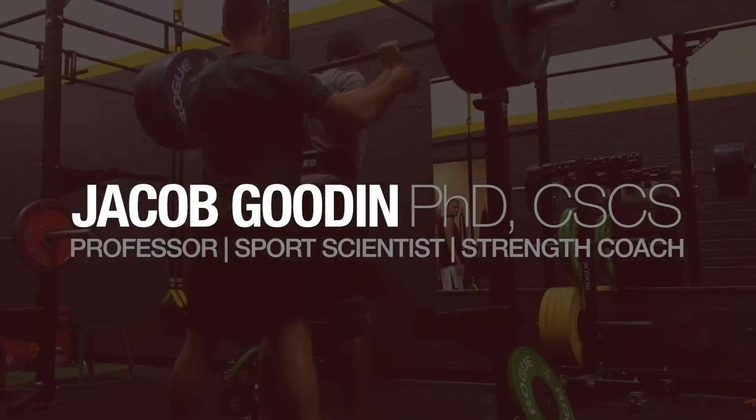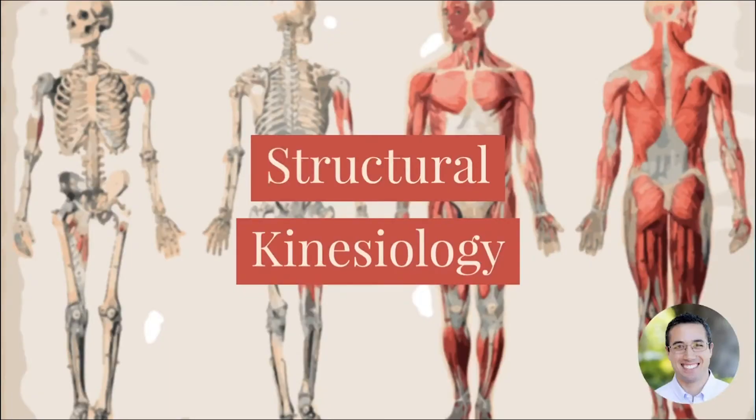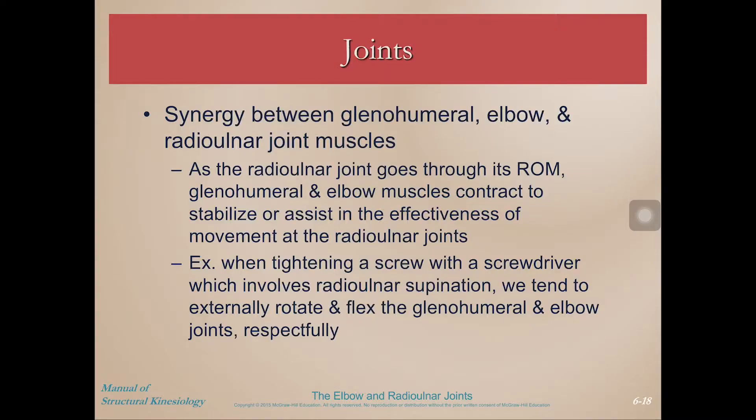Hey, welcome back to another structural kinesiology video with Dr. Gooden. In this video we will be looking at joint movements of the elbow and radial ulnar joints. Here we are back at the slides and we will be talking about movements of the elbow and radial ulnar joints.